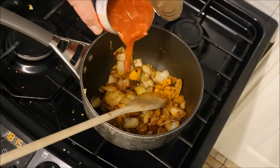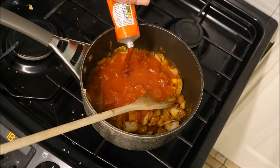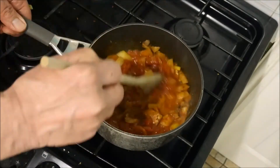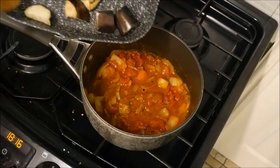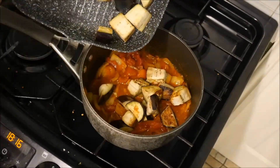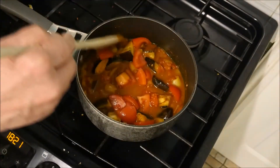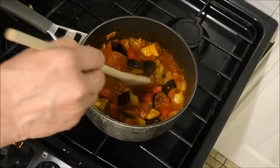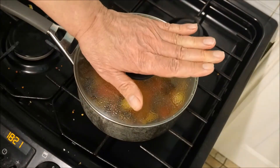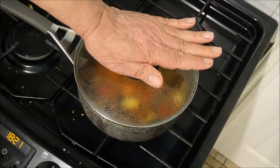Then we can go in with the tin of chopped tomatoes, a squeeze of tomato puree, back in with the aubergine, and in with the chopped fresh tomatoes. Give that a mix around, on with the lid, and we can leave this to cook away nicely for about 45 minutes until the aubergine is nice and tender.